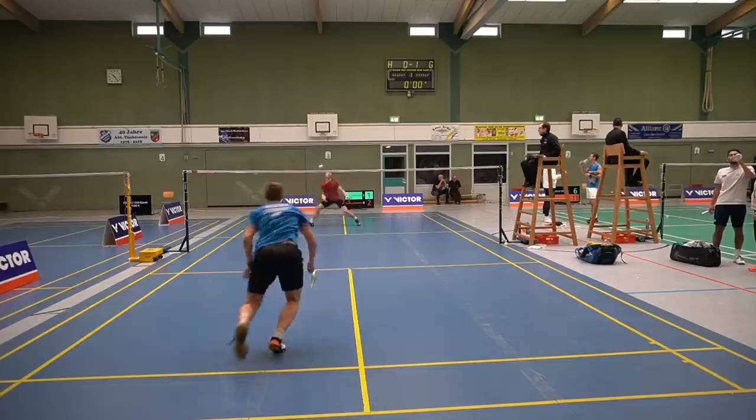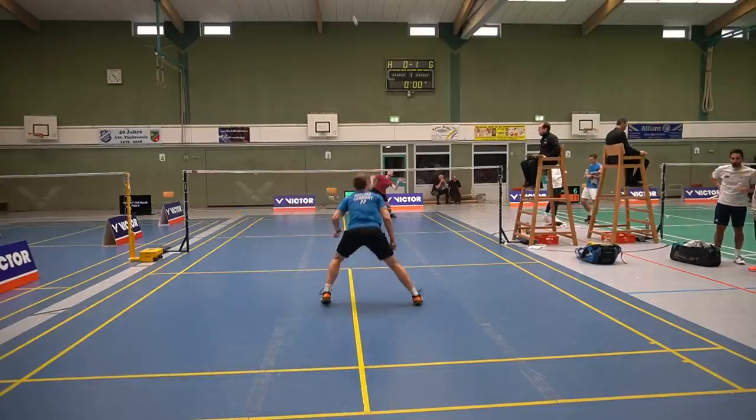To sum up: when you play to the rear court and your opponent has a lot of time and you're in defense, choose a more neutral foot position — parallel to the net — and try to get more to the center of the court. You can shift a little bit to the side where you're playing the shuttle, but overall you're quite central.